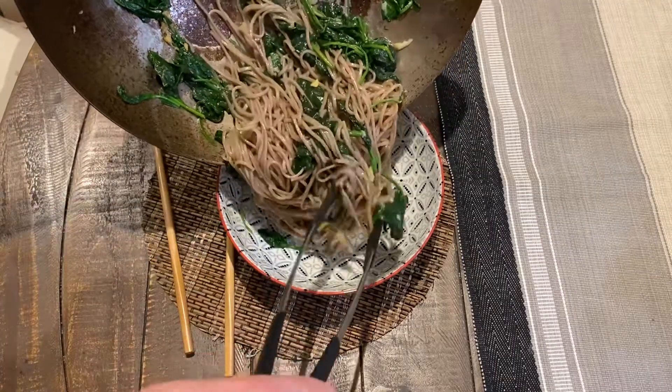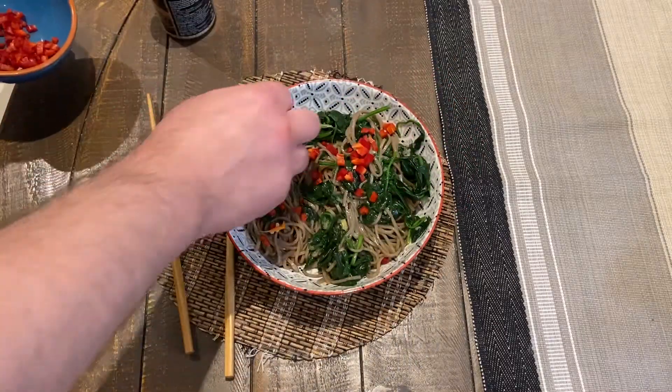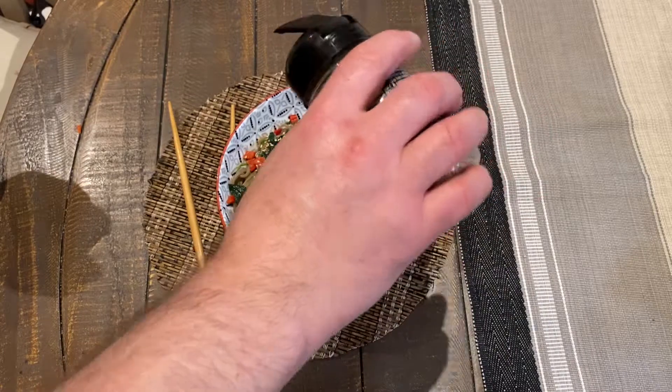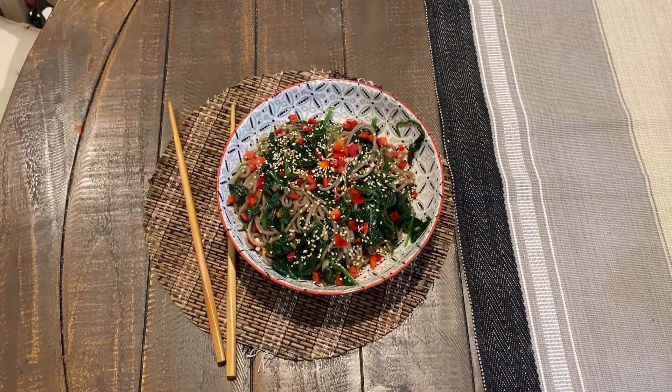And that's it — noodles are ready. Add chili and roasted sesame seeds. So thank you very much for watching.